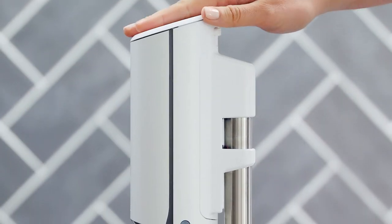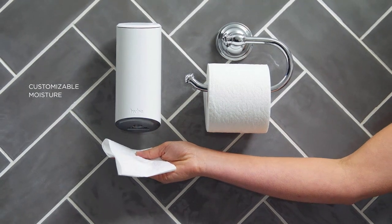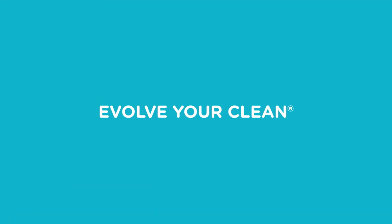Now press the power button. A blue light will indicate the dispenser is turned on. Then simply spritz, use and flush. It's that easy. Evolve your clean with HYBA.